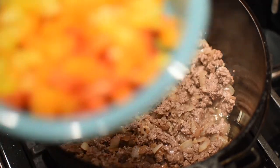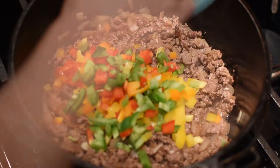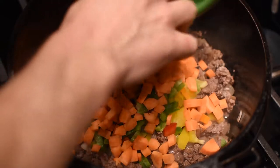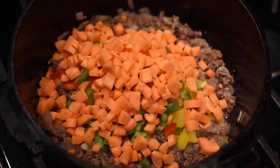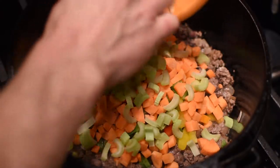Now we're going to add in some bell pepper for some color — I do love some bell pepper in my stew. We're going to throw in some carrots, quartered and sliced. Let's throw in some celery; we're going to bring this recipe home with some celery.